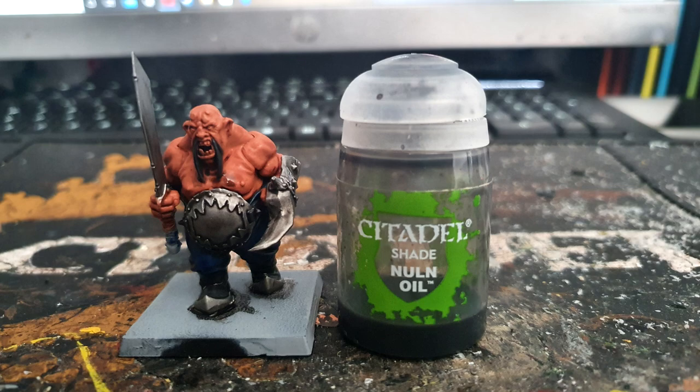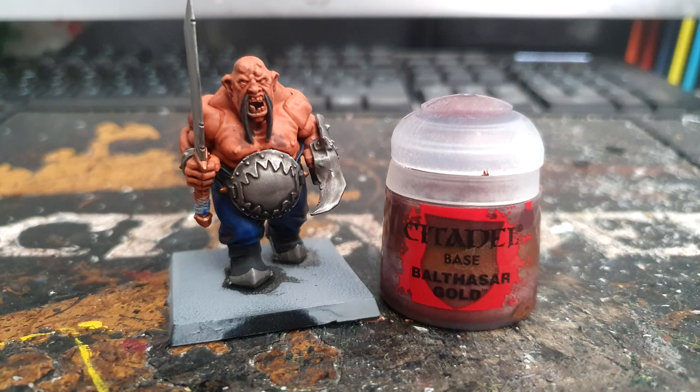I wash all the black areas and all the silver areas with Nuln Oil before moving on to Balthasar Gold from Citadel and painting up all the areas that will be brass, including any parts of the sword and the belt buckles.